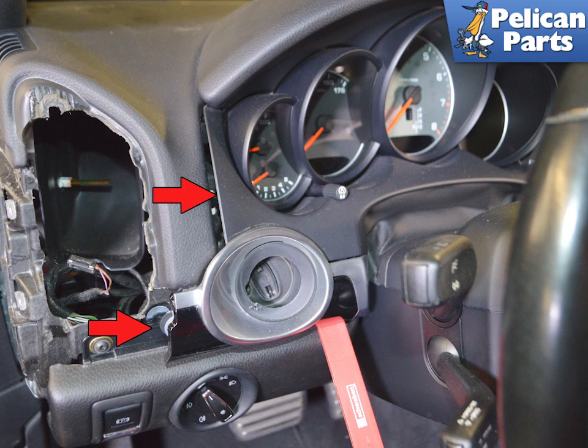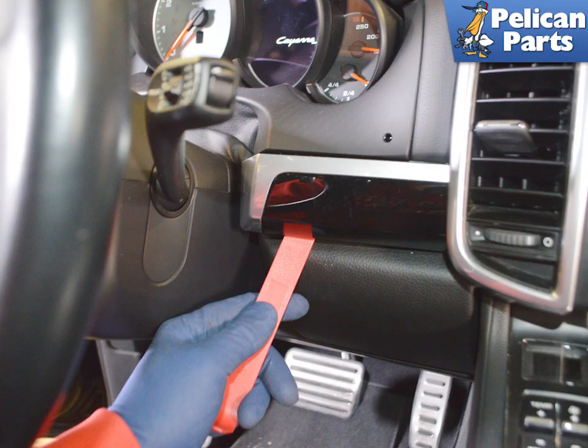You can remove the trim surround around the key separately, but it's preferable to remove it together with the lower trim surround, as there is an LED light in there and this helps it not break. Use a trim removal tool and start separating the lower trim piece from the dash. Working on the passenger side of the steering column, use a trim removal tool and gently pry out the dash trim piece.